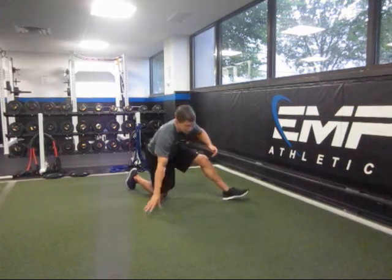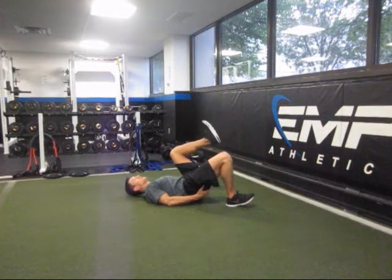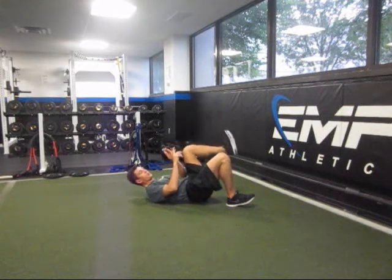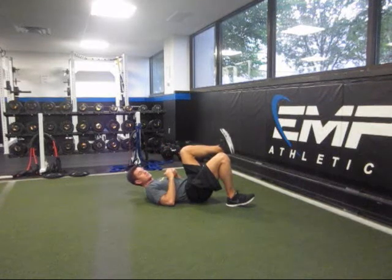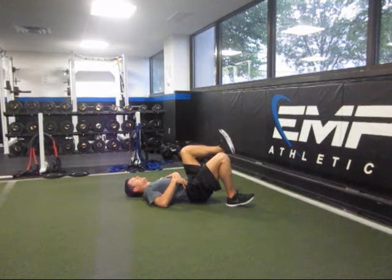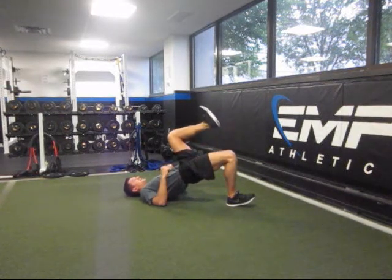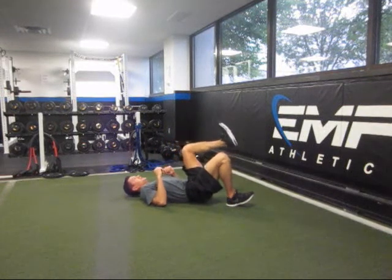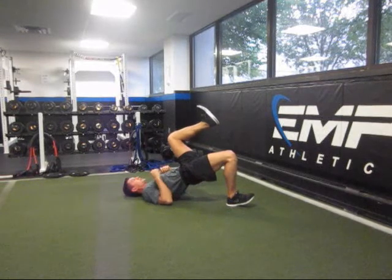The first exercise is a single leg hip bridge, in which we're targeting the glutes — the back of the hip, the butt muscles — which are going to be important for stability athletes and for propulsive athletes who need to get more horsepower out of the legs. I'm working here on extending my hips, pushing through my heel, driving my thigh up to the ceiling while keeping the other knee pulled in toward my chest. You should feel the squeeze in the glute and the hamstring.